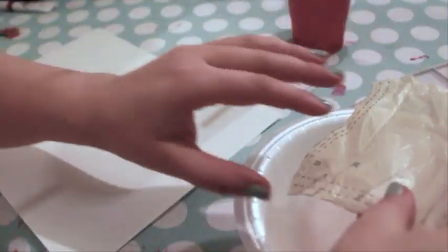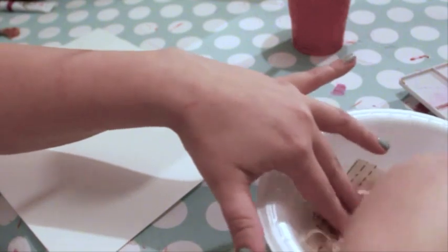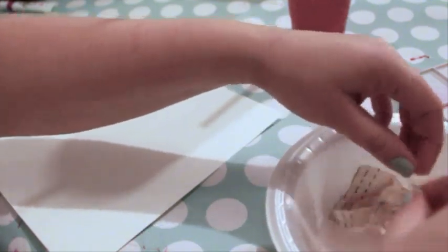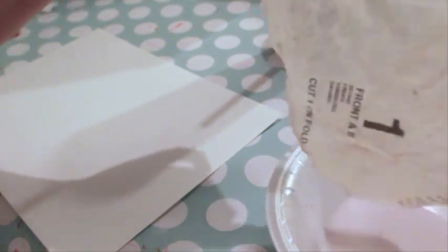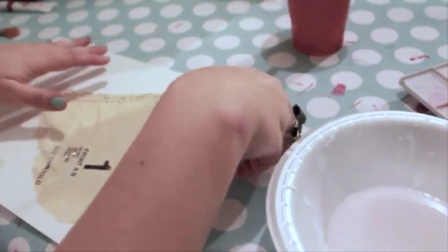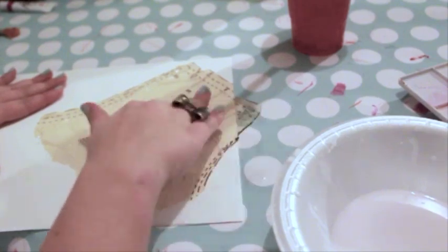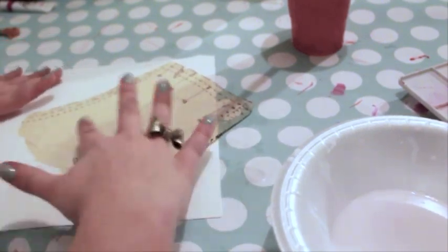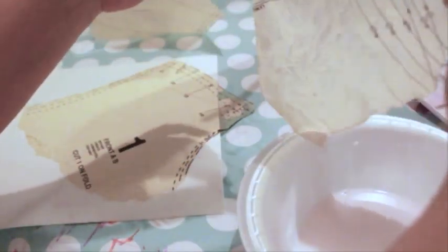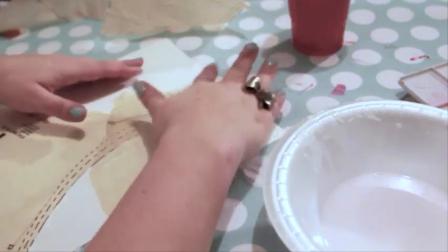If you don't want to use a sewing pattern, you can try this project with colored tissue paper. Be aware that the dye in tissue paper may run a bit, which is actually a pretty cool effect. Tear off a piece of tissue paper and dip it in the glue and water mixture. Allow the excess glue to drip off, then smooth it onto the paper. Push the excess water outward from the center, being careful not to tear the tissue paper. Since the tissue paper is sheer, layering creates interesting contrast, especially when using different colors of paper. It's important that you let the tissue paper dry completely before moving onto the next step, or the paint will run.